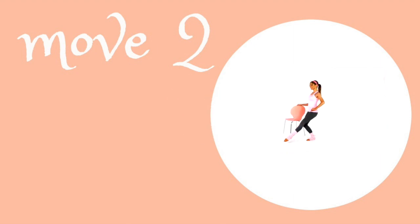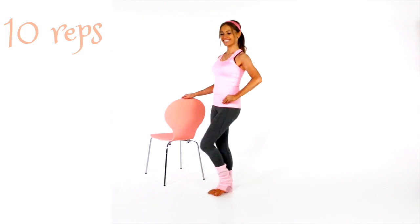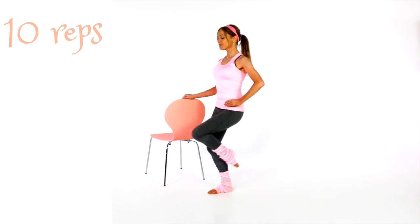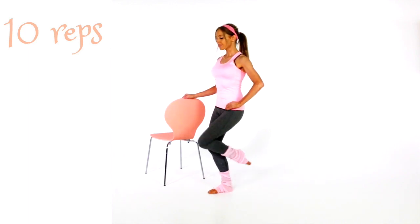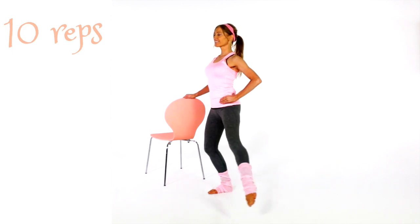So your second move coming up — we've done these before. These are those circles. You're just going to stand with one leg slightly bent. The other one you're going to point in front, out to the side, and then behind. I love this move because it is just so good at really toning through your inner and outer thighs. It's good at lifting the booty, and it's also good at working through your abs.